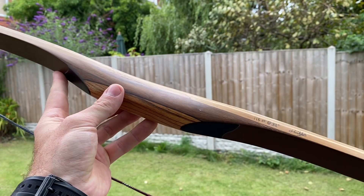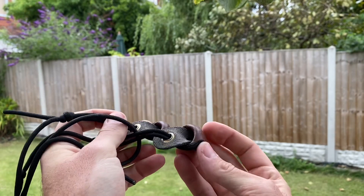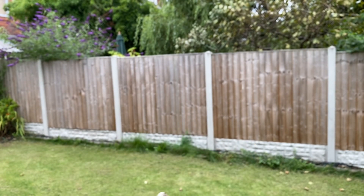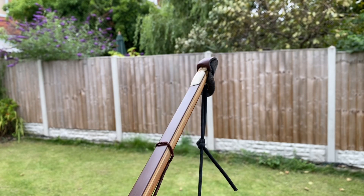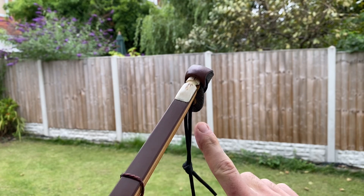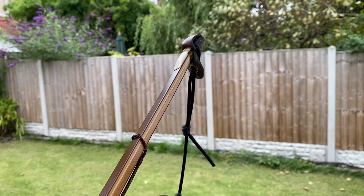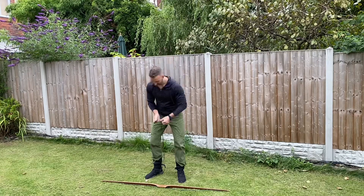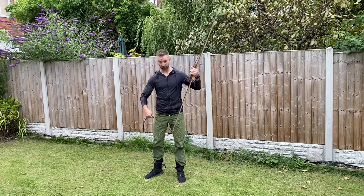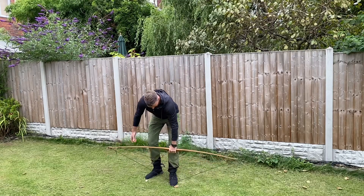Now I'll get it strung and send a few arrows out of it. With these bows I use a stringer which has little leather pouches on each end — they slide over the end of the limbs. Then standing on the string of the stringer and pulling it tight means you can slide the string up into the groove. One of the pouches on the stringer is slightly bigger than the other, so I'll put the bigger end on the end where the string is, and the smaller end on the top knot.